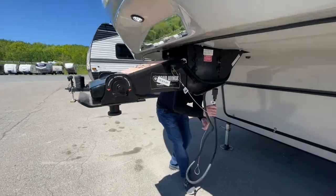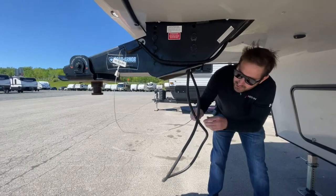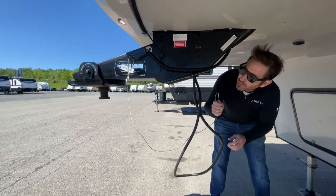Under here we have the cable that will hook up to your towing vehicle — the breakaway cable. Make sure that there's a charge in your battery when you're hooking up your breakaway cable.